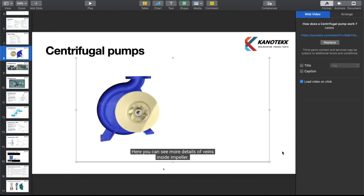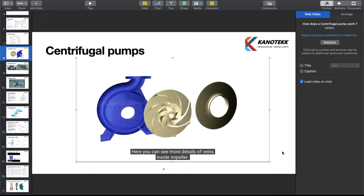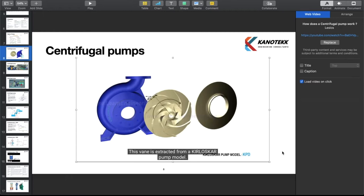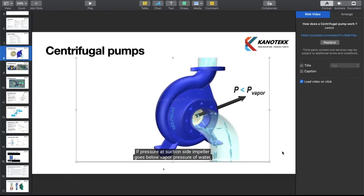We can see more details of vanes inside the impeller. They are backward curved vanes with state-of-the-art eye configuration. This vane is extracted from a Kirloskar pump model. If pressure at the suction side of the impeller goes below the vapor pressure of water, a dangerous phenomenon could happen. Water will start to boil, forming vapor bubbles and spoiling impeller materials over time.